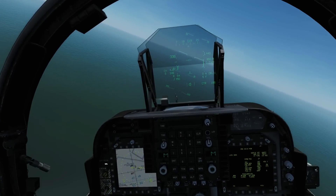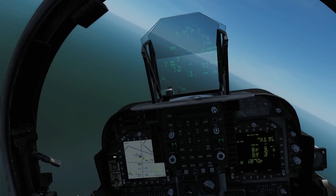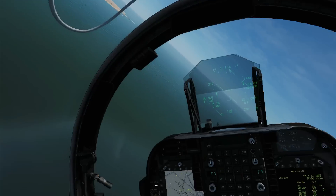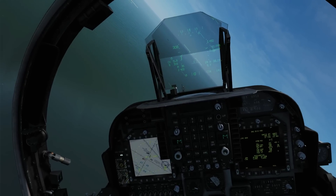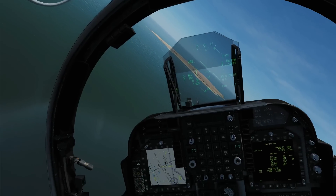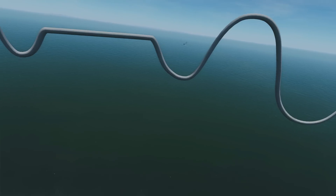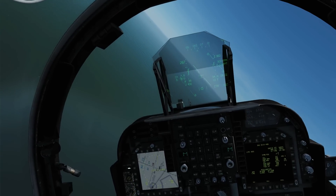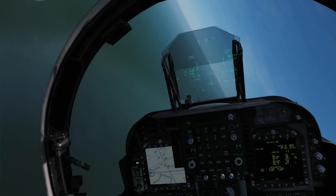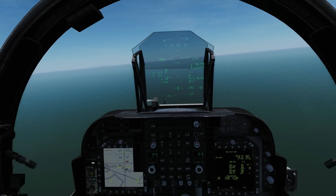Let's make our turn. We're going to start feeding those nozzles back and start losing some speed. Much bigger approach this time so we should have a lot more time to get things settled. There he is - tighten that turn up a bit, first stage flaps down. This is a bit better. Get that gear down below 250 - landing gear down.